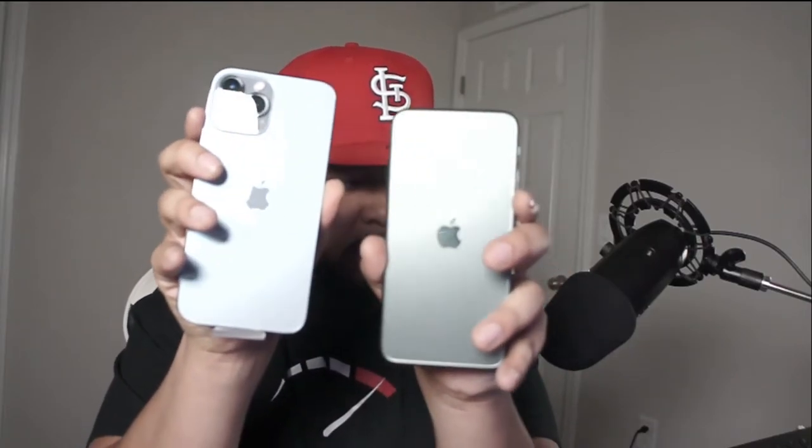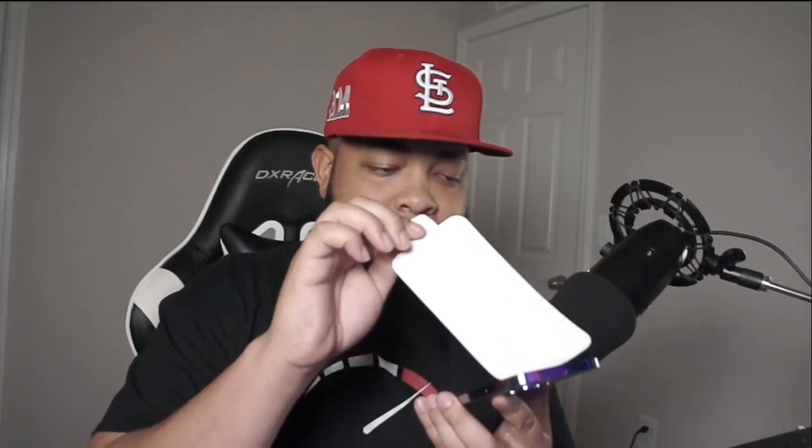Those cameras — look at that. It's like almost twice the size, I would say. Being so reflective, almost twice the size. Yeah, look at that guys. Let me take this off and get that out. New iPhone 13 Pro Max.